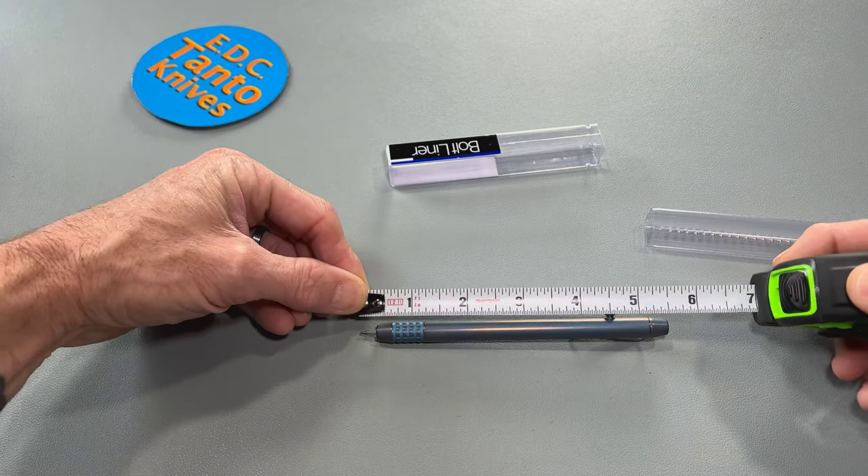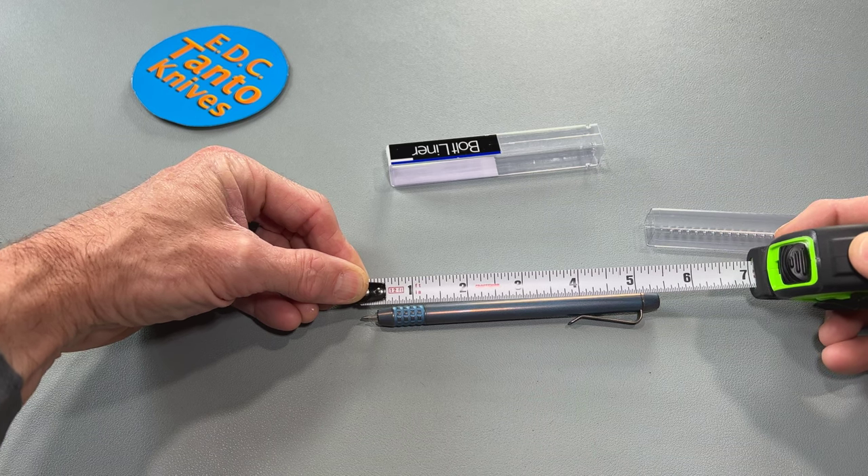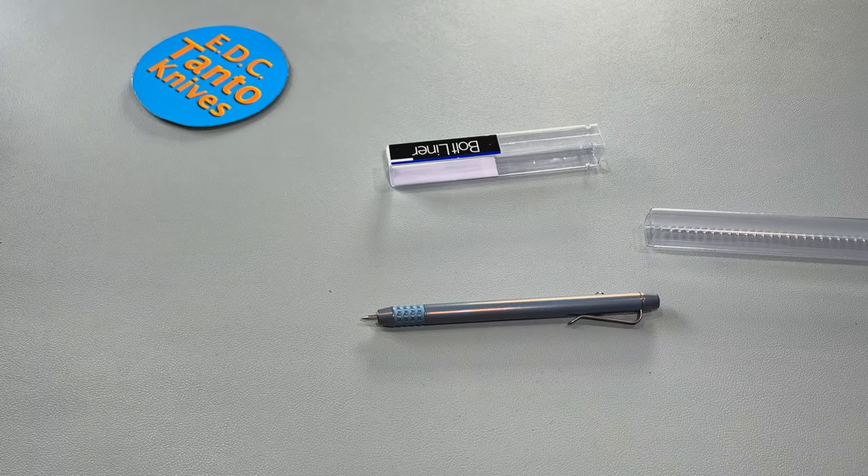Quick little overall measurement. About five and a half inches with the tip of the pen out.